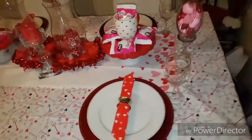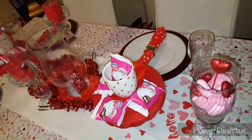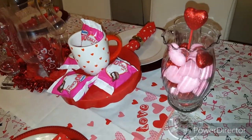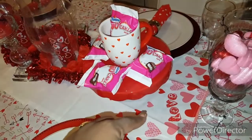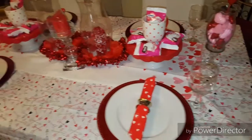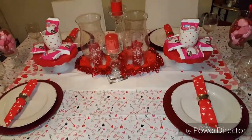And same on this side here. This is the overview of my table — same on the back. Another little DIY that I did here. And then this is the other tea towel here as well. This says love. So this is how I decorated our table for Valentine's 2016.